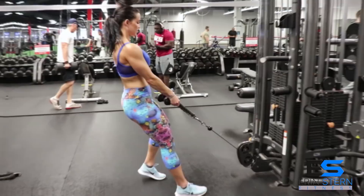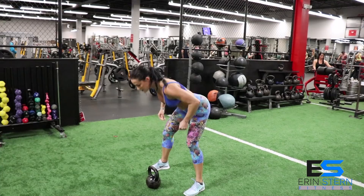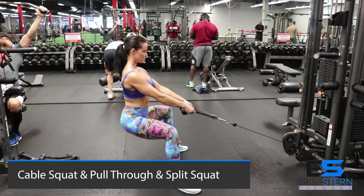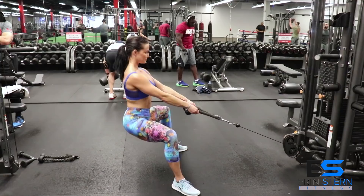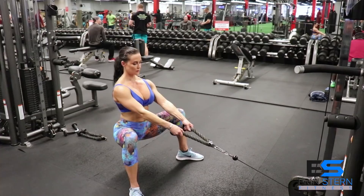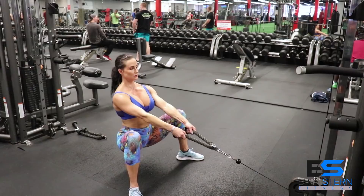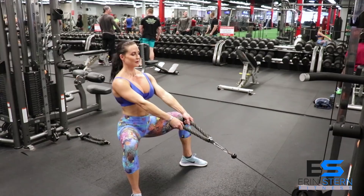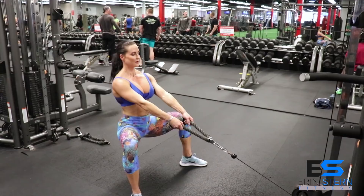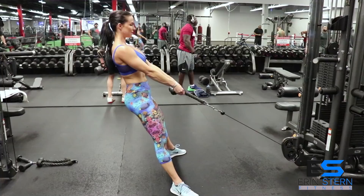We're going to move on to our first tri-set, done entirely at the cable with the rope attachment. The first exercise is a cable squat. Load this weight up with about as much as you weigh, or a little bit more, because you want the ability to push back and up against the weight — you want to lean back, not just press upwards with your upper body. Feet are going to be about twice shoulder width, toes out, knees out — your knees should always follow the direction of your toes. Use the upper body just to stabilize yourself. Really lean against this weight on the way up. 10 reps here, then adjust the weight down just a little bit.